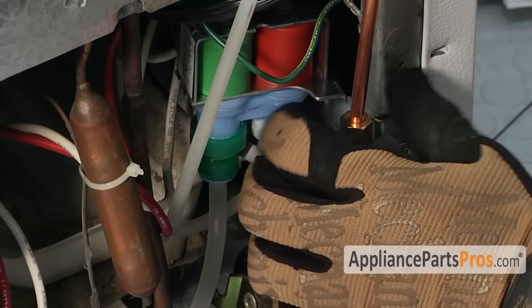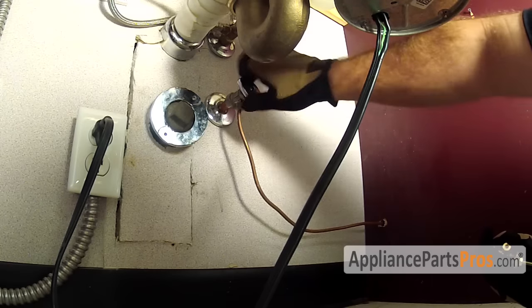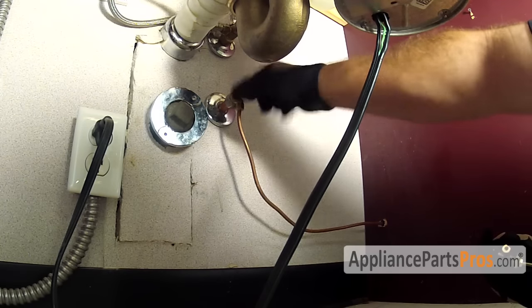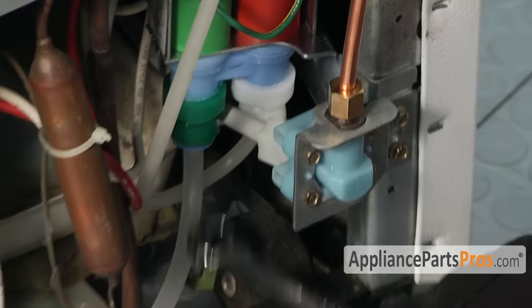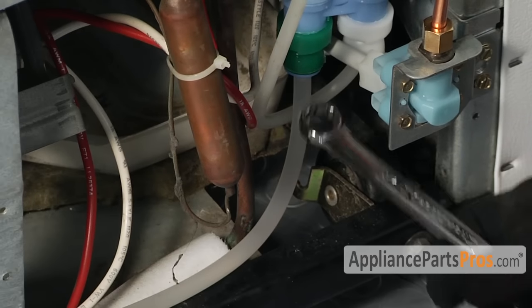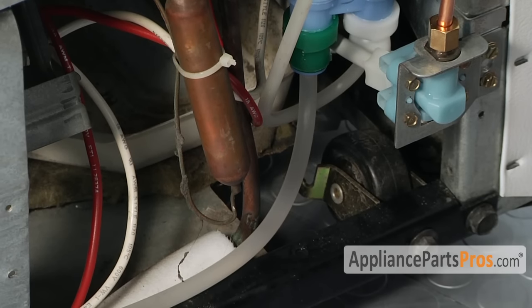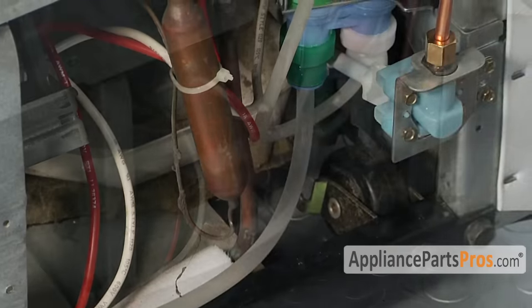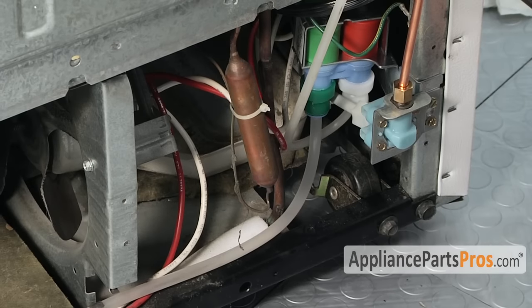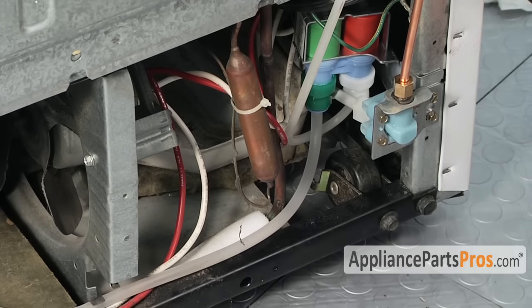Now that we have the water valve in and everything is installed, reconnect the water supply line and then turn the water back on. We're going to run two to three gallons through the dispenser on the front door — one, to flush the system, and two, to make sure that you don't have any leaks down here. If you have any leaks, take the valve out, take the tubing out, check if it's damaged in any way, and try to reseat it properly. Once you have everything in, make sure you run the water through the dispenser for two to three gallons to get any air bubbles out and confirm there are no leaks.